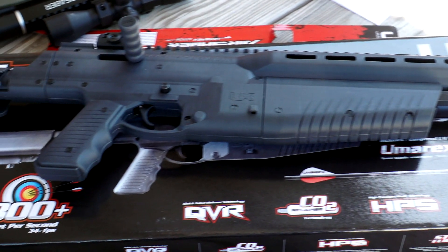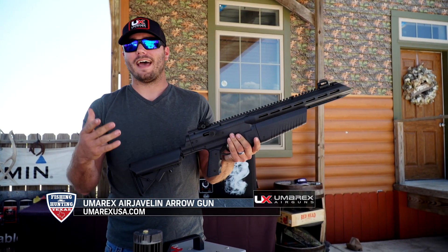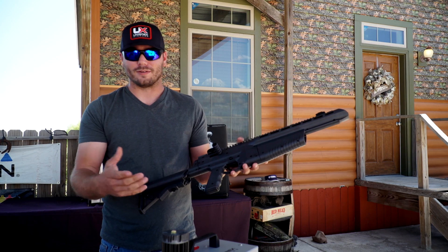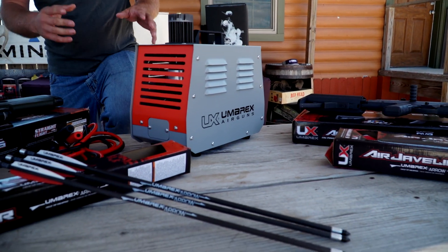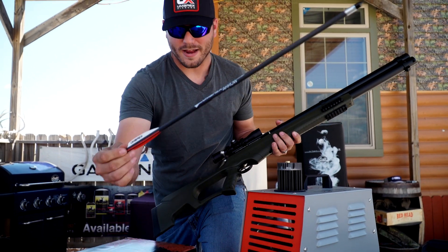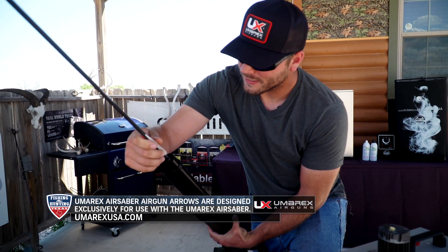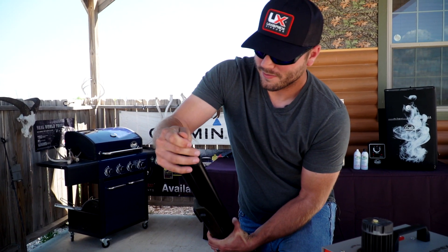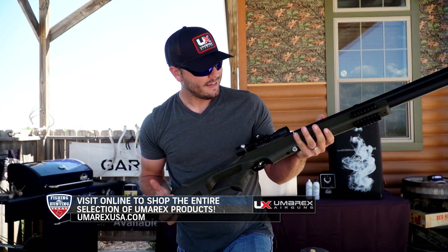Over here we've got the Air Javelin. This one is built more for target practice and small game — just kind of getting out and having some fun. It still shoots 300 feet per second and it's CO2 powered, so you don't have to worry about bringing anything extra into the field, just keep your CO2 canister with you. Now for the Air Sabre, I've got my arrows right here. It's pretty interesting how it works — the arrows are hollow. You just stick them in; the vanes don't have to go any certain way. You go all the way down, you'll feel it bottom out, and that's it. You're ready to hunt. Take it off safety, make an ethical shot. I'm excited about this.